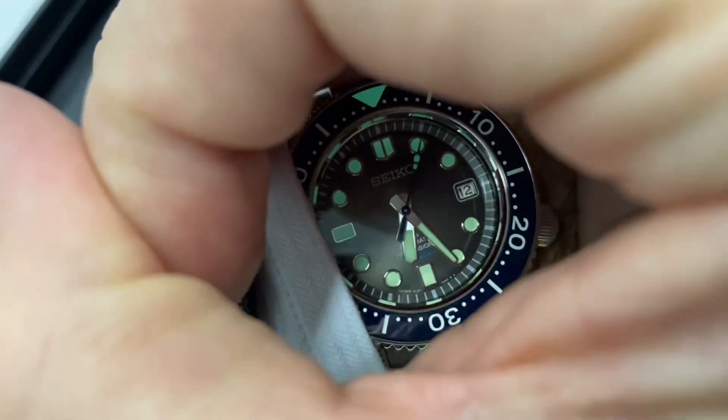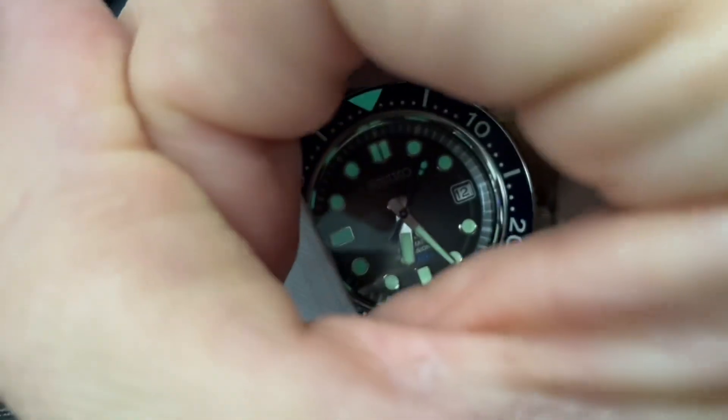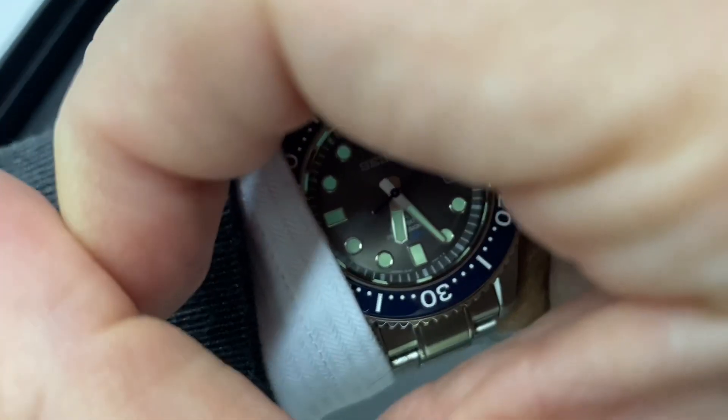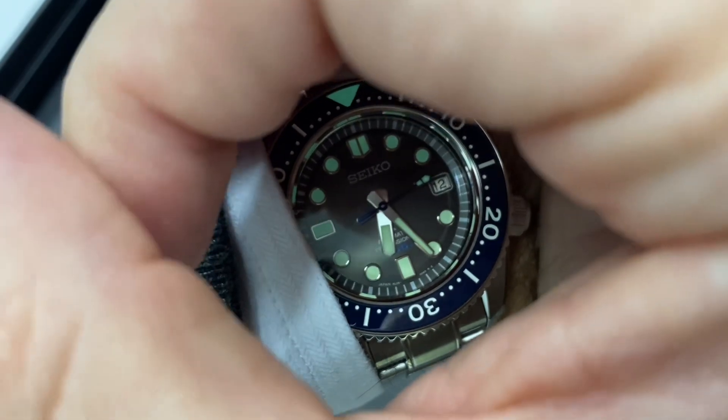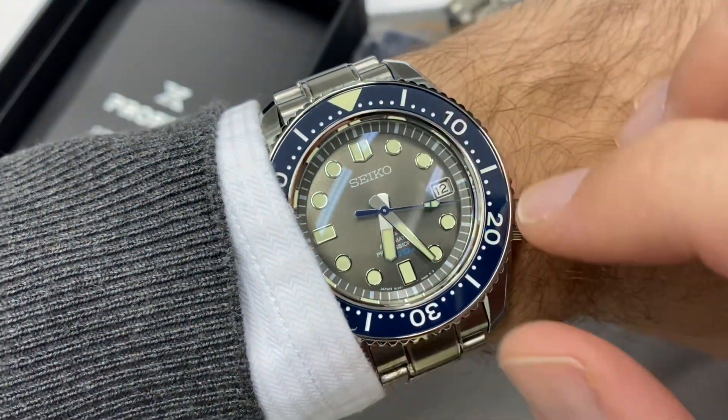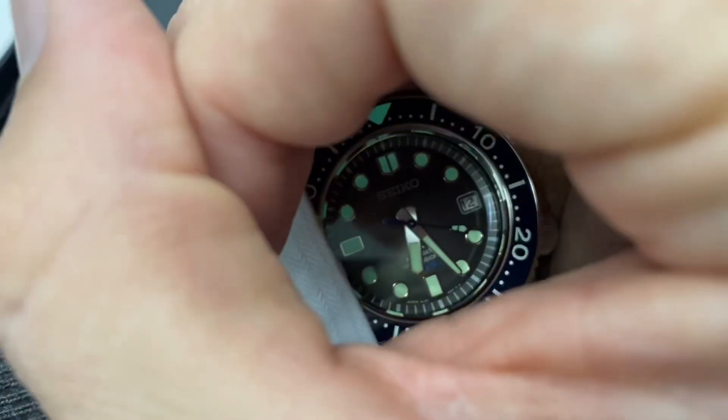Look at the loom there. The markers up to 20 are lumed while the rest isn't, so you have the vertical lines at the 10 and the 20 lumed, which is a first for me on the Marine Master 300.